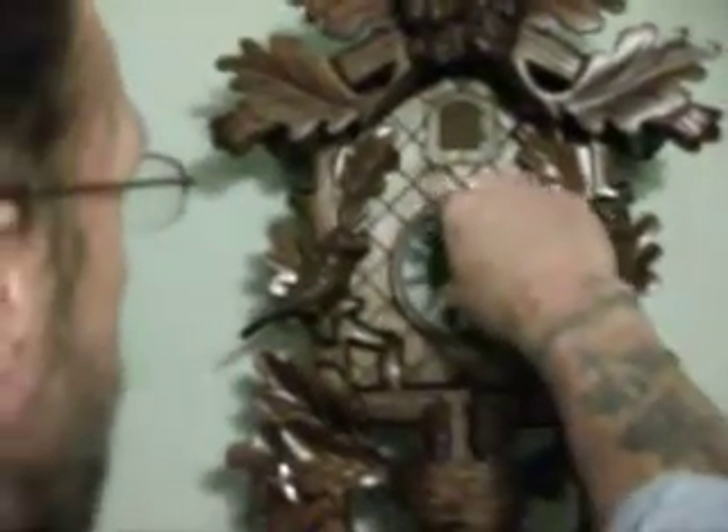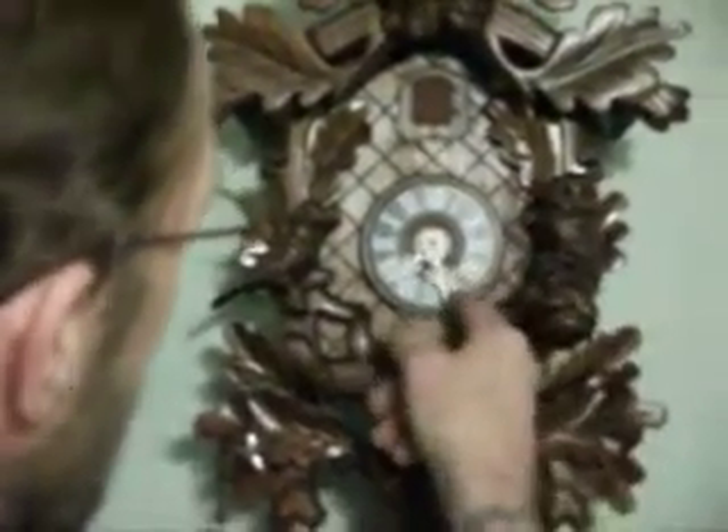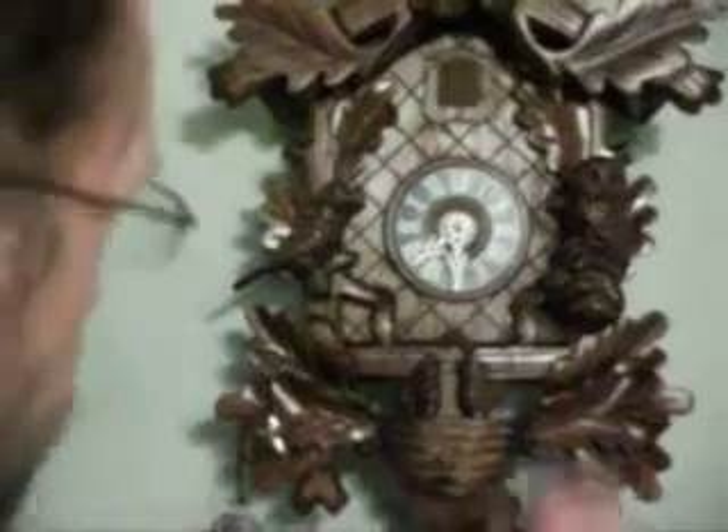If you don't want to hear the tick or whatever, turn the lever and it'll keep its time, so it won't cuckoo on you. I'll go ahead and do it one more time for you. Eight o'clock. And that's it. Thank you.